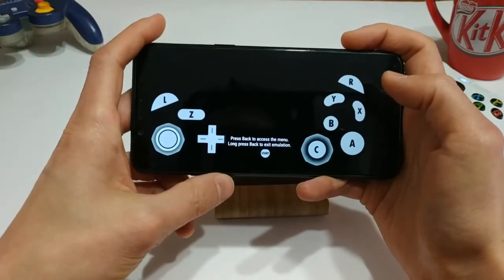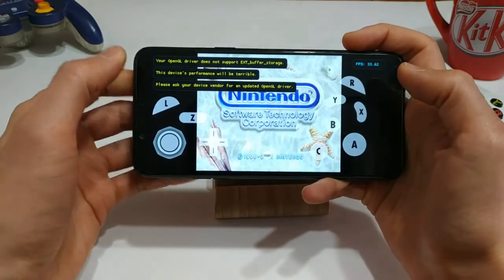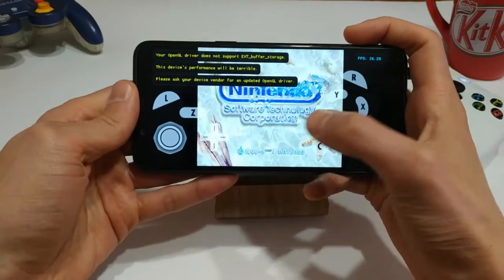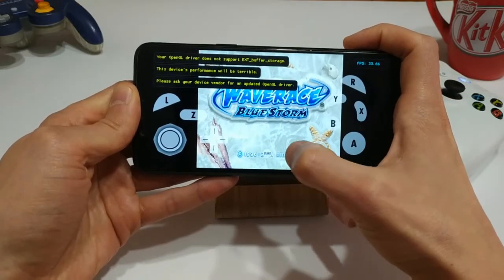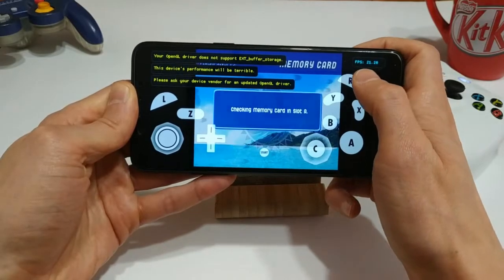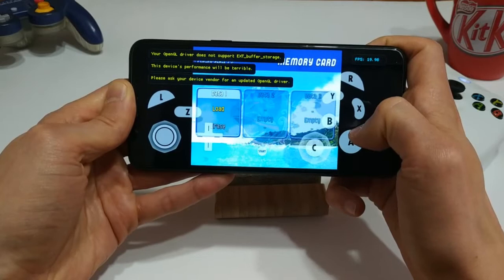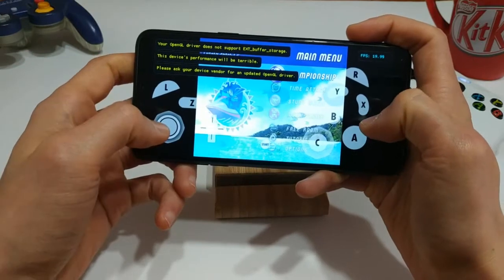Let's try Wave Race. I'm not confident we'll see any better performance. Same message — OpenGL driver does not support, device's performance will be terrible. Please ask your device vendor for an updated OpenGL driver. I don't think that's going to happen from Oppo, but let's see if we can get it playable anyway. It's very, very slow. I've put the FPS counter up in the corner, and you can see it dips pretty significantly. Right now we're getting about 20 frames per second, which is not great. At least it's not crashing, I guess.